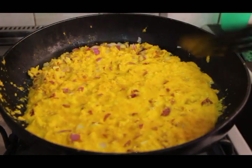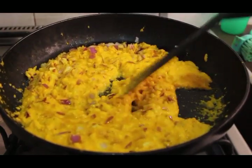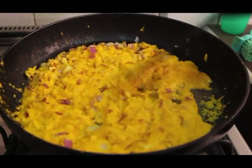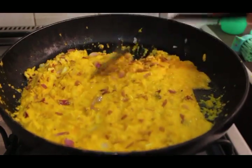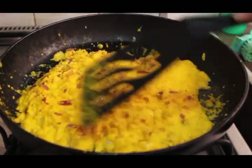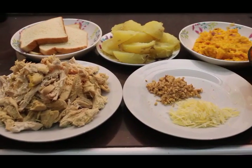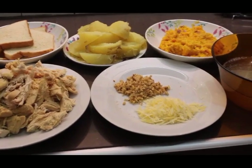I added the chili pepper puree to a frying pan, cooked it for a couple of minutes, and then added the onions and garlic. It just needs to cook for a couple more minutes until the onions and garlic become a little translucent or soft. Now we have everything ready for our final preparation.